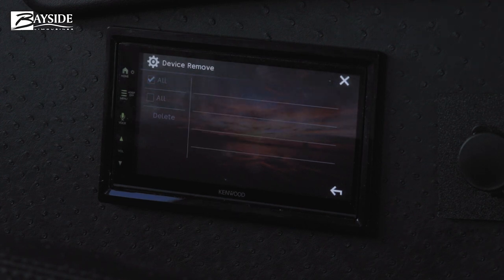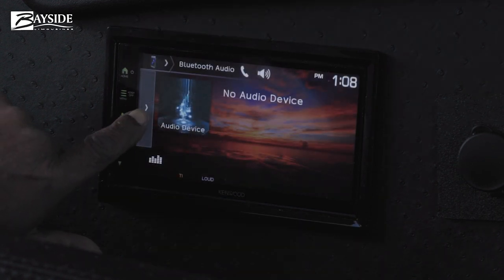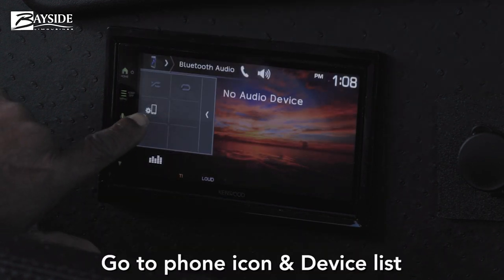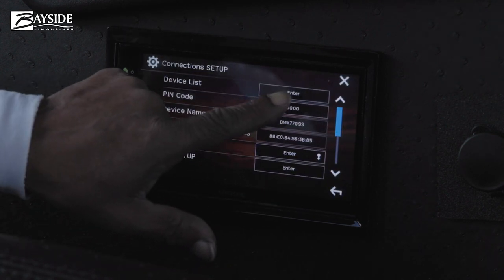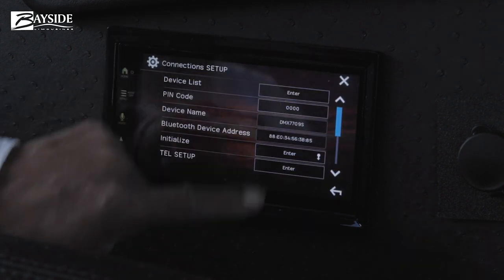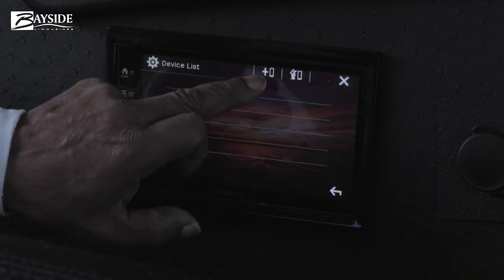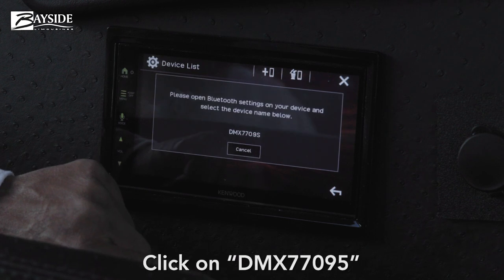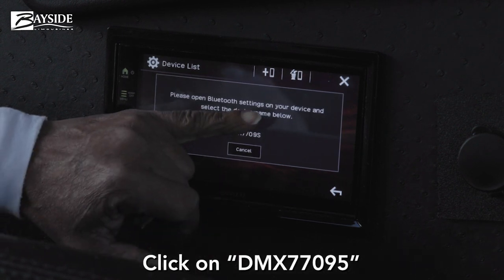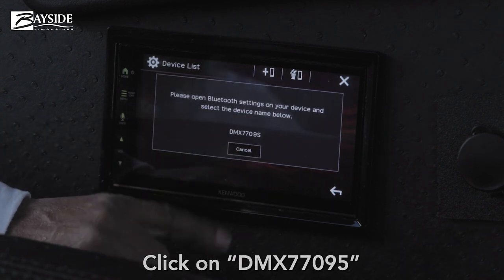Go to your Bluetooth connections on the phone and have your client select their Bluetooth. Go back on the radio to the arrow, then go to phone settings and device lists. At the very top you'll see a plus phone icon — hit that plus phone.